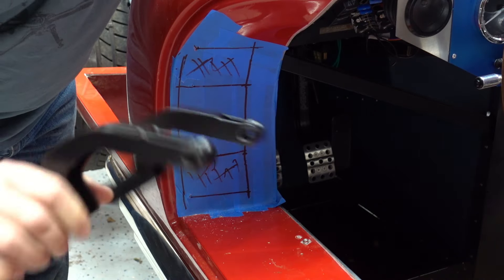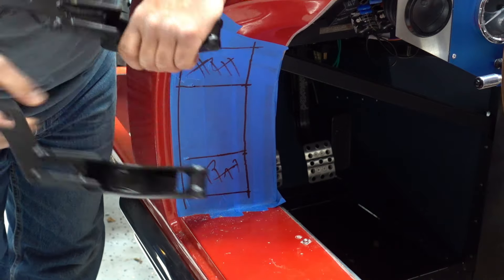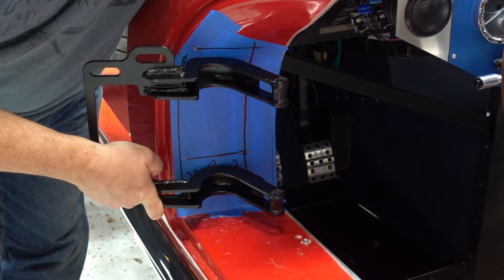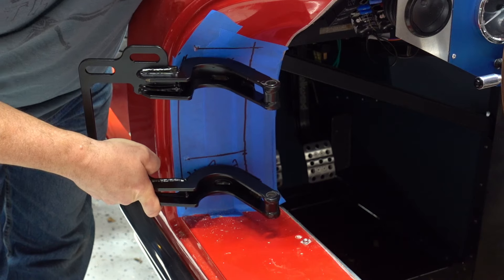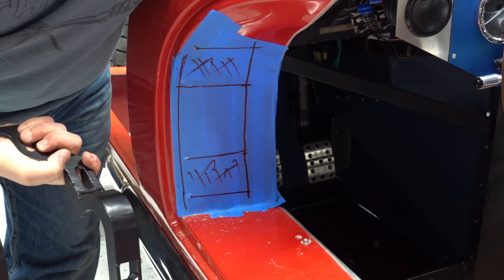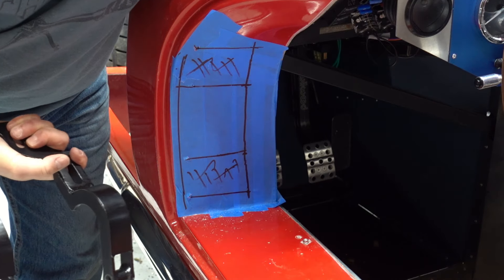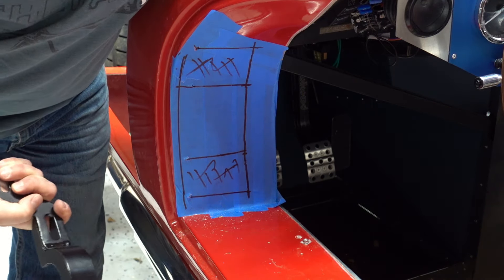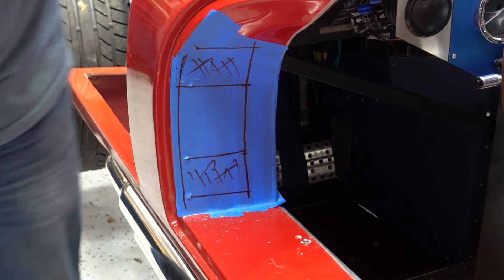So this is the hinge, and I just kind of sort of laid it up there. It seems like that's about right. So I think we're just going to go for it and cut out the holes. It's just a couple thousand dollars worth of body panels. So, fine.